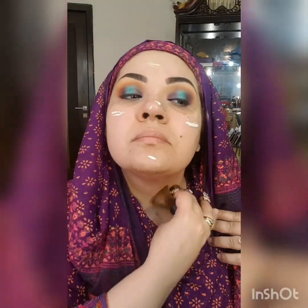Now I'm going to apply O2O shimmer gold, which will give me a glow look effect. Now I am applying it on my face and neck.